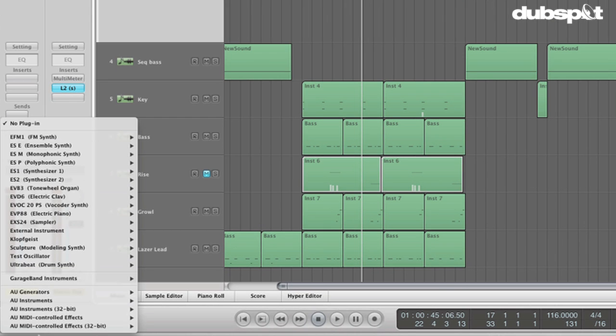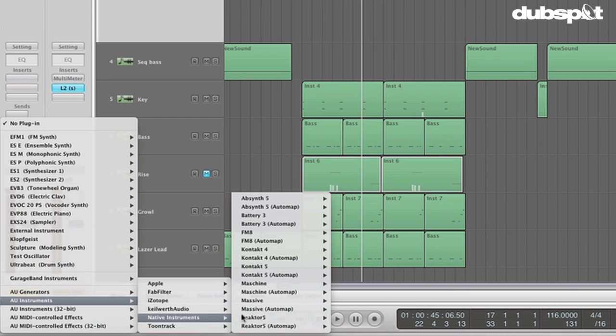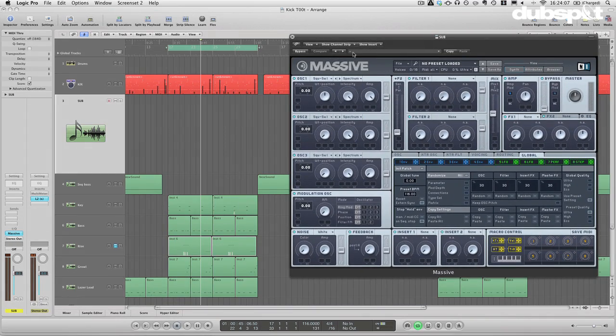I'm going to start out with an instance of Massive here. Let's take a listen to this little melody I have going — it's somewhere in between hip-hop and grime, or something like that.